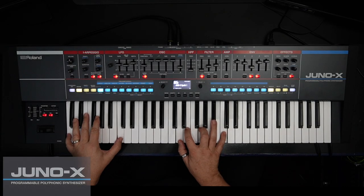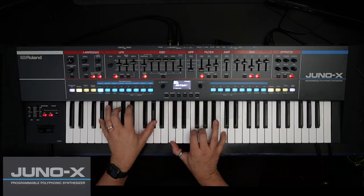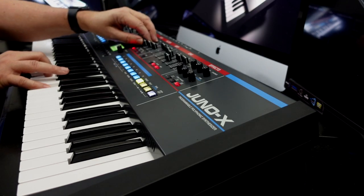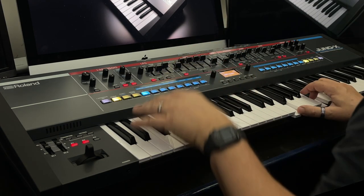Enter the Juno X. This full-size Juno has the design, sound and operation of the original, yet with the functions and parameters of Roland's modern Zencore instruments.